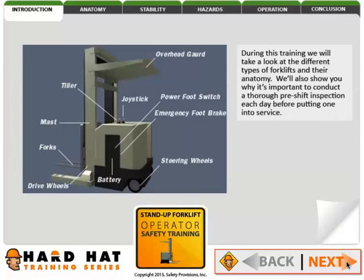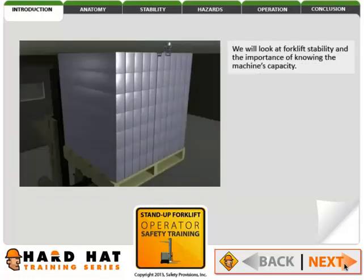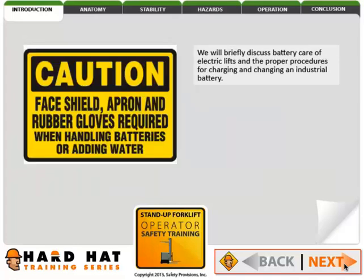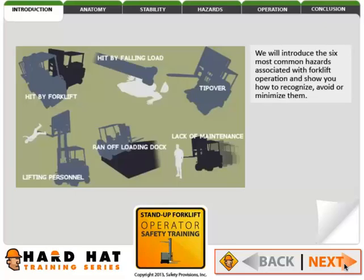During this training, we'll take a look at the different types of forklifts and their anatomy. We'll also show you why it's important to conduct a thorough pre-shift inspection each day before putting it into service. We will look at forklift stability and the importance of knowing the machine's capacity. We will discuss safe operating and load handling principles. We will briefly discuss battery care of electric lifts and the proper procedures for charging and changing an industrial battery. We will introduce the six most common hazards associated with forklift operation and show you how to recognize, avoid, or minimize them.